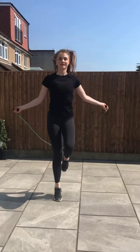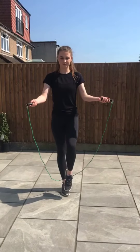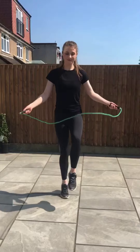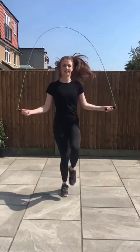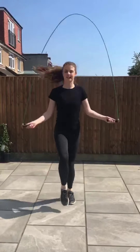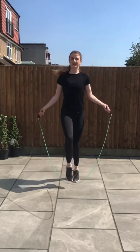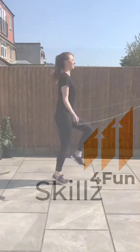For every rotation of the rope there will be a shift in the feet. If you jump off one foot, you will land on the other. Start off slow with this — once you get the hang of it you can build up the amount of rotations. Once you feel confident you can begin to increase your speed. Notice my upper body is the same as our previous jumps. Now it's your turn — give this a go at home and see how you do.